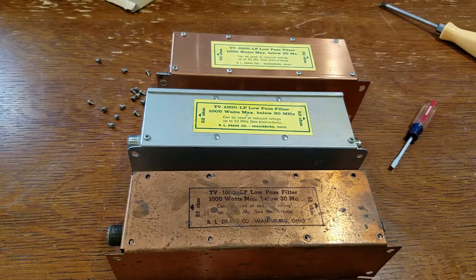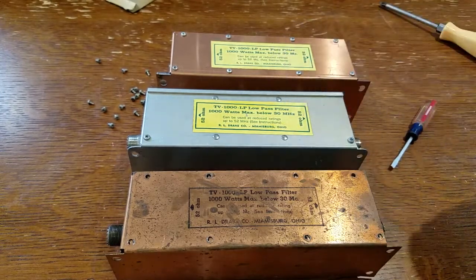Breakerbroke23. I had a request from Legend813A. He wanted to see the inside of one of these Drake TV iFilters. These are the Drake TV 1000s.